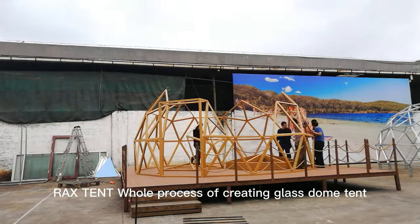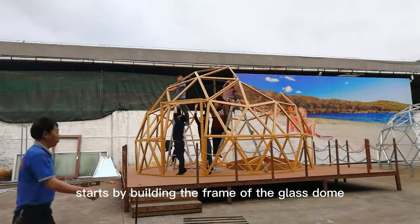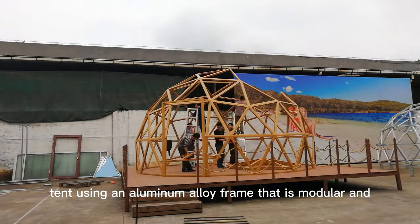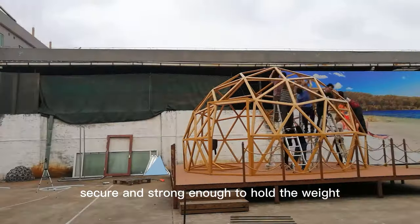Rackstent's whole process of creating a glass dome tent. Rackstent starts by building the frame of the glass dome tent using an aluminum alloy frame that is modular in design. This makes it easy to install, secure, and strong enough to hold the weight.